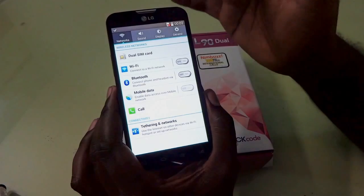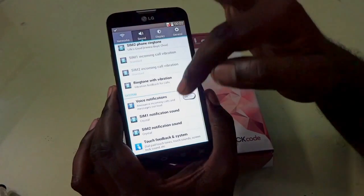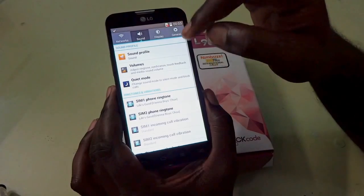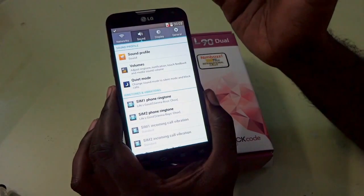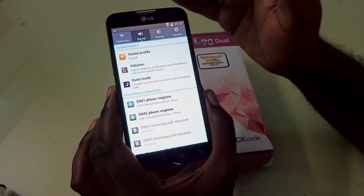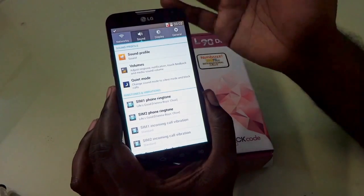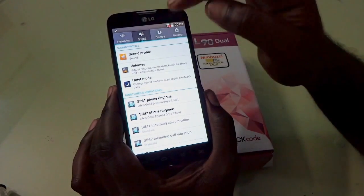Under network, you have Wi-Fi, Bluetooth, and related settings. Under sound, you can activate a quiet mode which blocks calls so you won't be disturbed if you don't want to take any calls. That's a pretty nice feature.